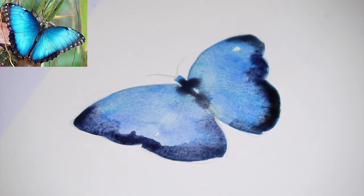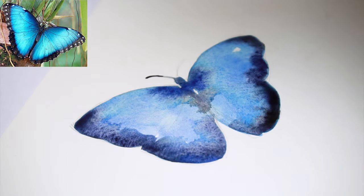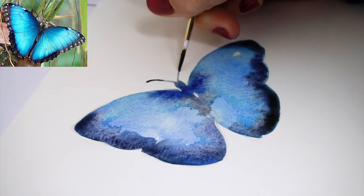After having added the darker areas, we continue with adding two antennas on the butterfly's head. Here we just need to use a smaller detail brush to be able to draw out these finer and delicate lines.